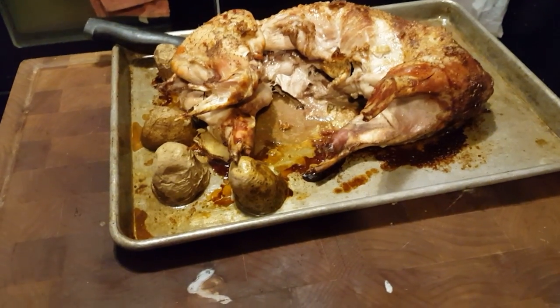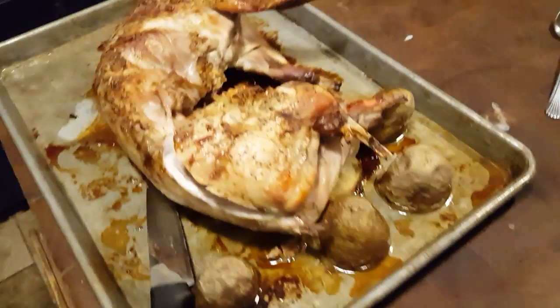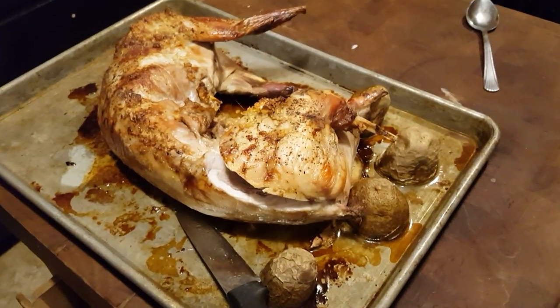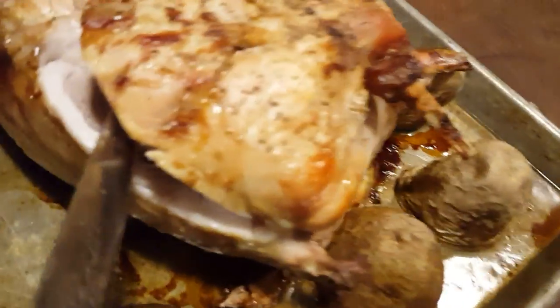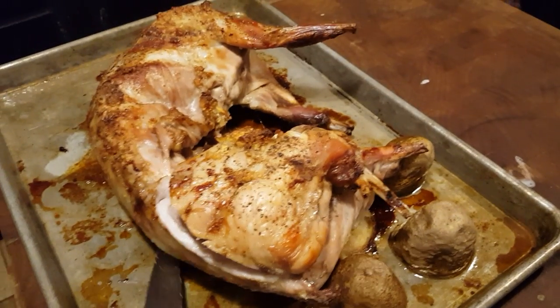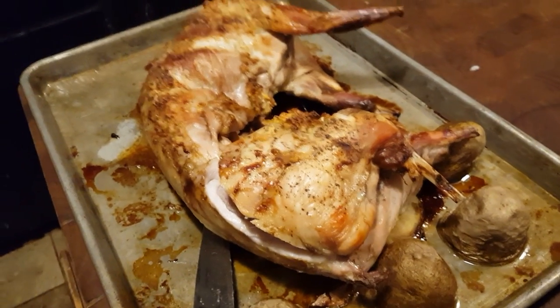That is a silver fox doe. I'm trying to think if there's anything else I needed to tell you. That's what the meat looks like — about ready to have dinner. Sorry guys, there are some weird noises going on in the background.